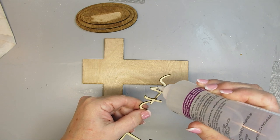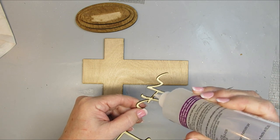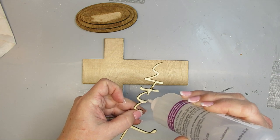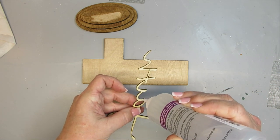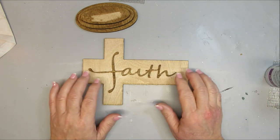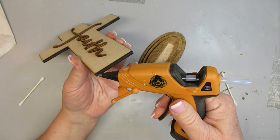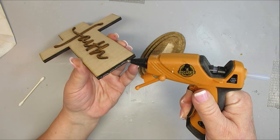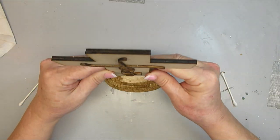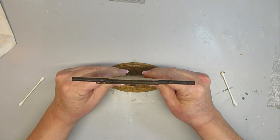I'm using clear gel tacky glue from Aileen's, picked up at Walmart. I'm going to go all the way around the word 'faith' and glue it right on top of the cross, making sure the two long pieces of the F are on the cross bars. Once that glue has dried I'll use hot glue on the bottom of the cross and glue it right into the bare wood spot on the ovals, holding it in place until the glue sets completely.